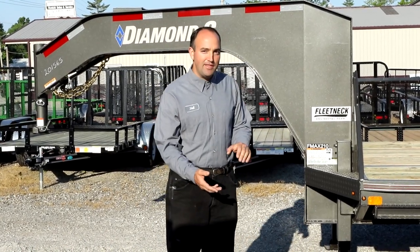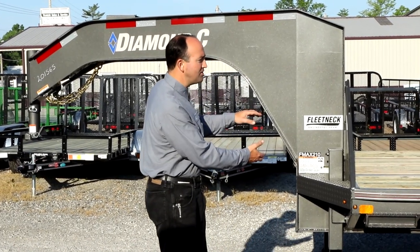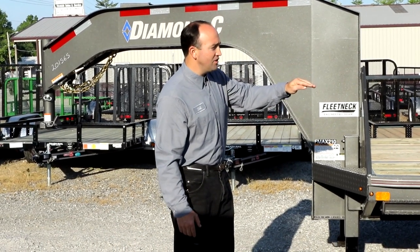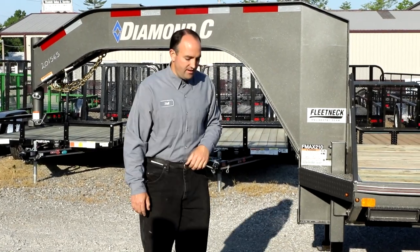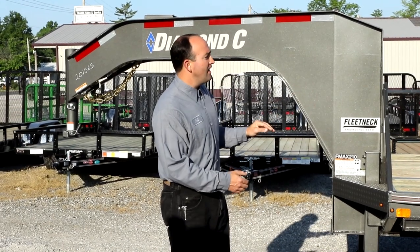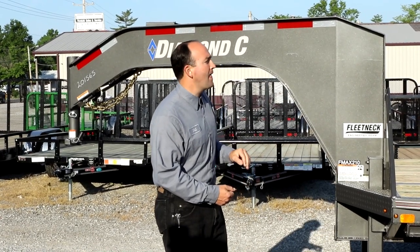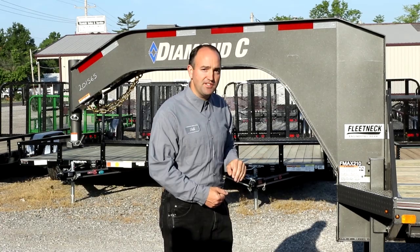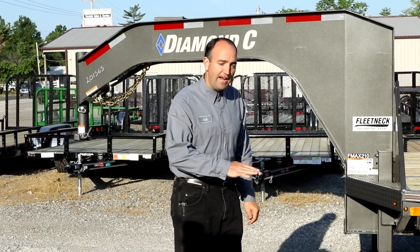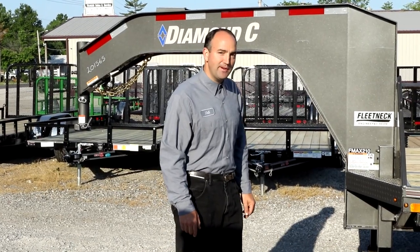By making this beam in the factory, Diamond C is able to make an arch in the frame. Between the back of the gooseneck and the axles on this gooseneck trailer, we have an arch of about an inch to two inches depending on the length of the trailer. This makes the towing experience of this trailer much better. The arch in the frame allows that trailer, even under heavy load, to still have a positive camber up in the beam, and that makes the towing experience in the truck much smoother. It keeps the trailer looking good because you don't get a sag in the main frame beam.